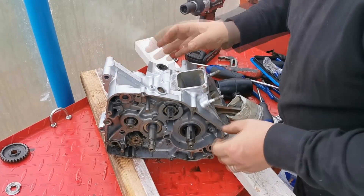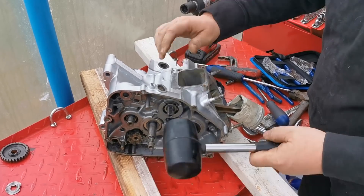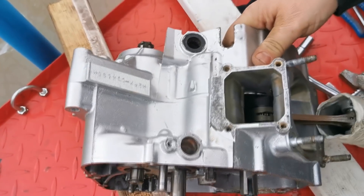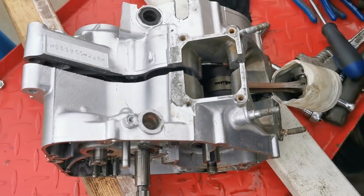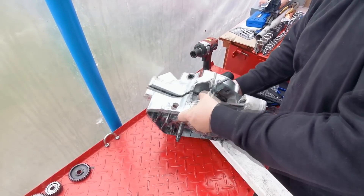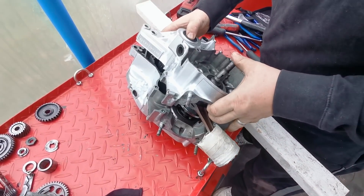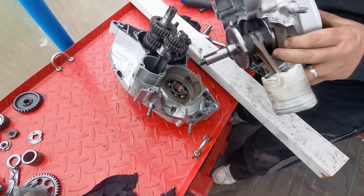Hopefully if we start doing a few little taps - just see there, we've just got a little gap there on the crankshaft now. Just starting to open. Let's get them bits of wood out of the way. We turn it back that way. Hopefully lift this off.